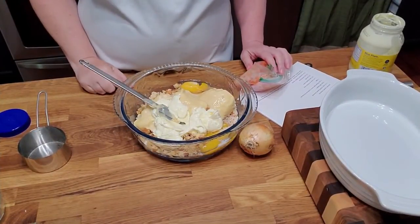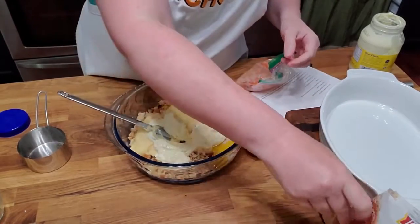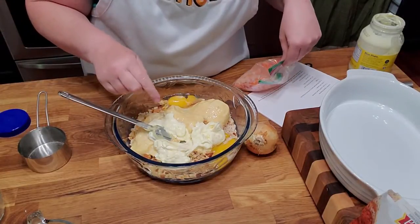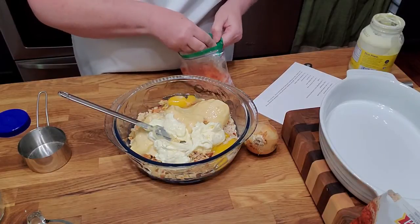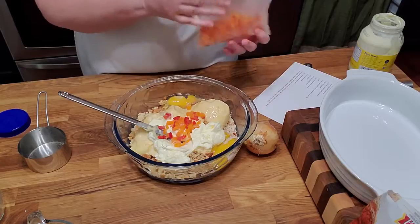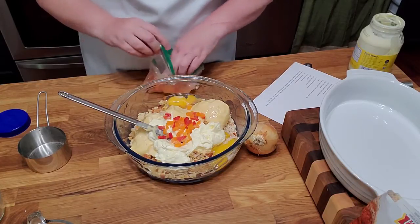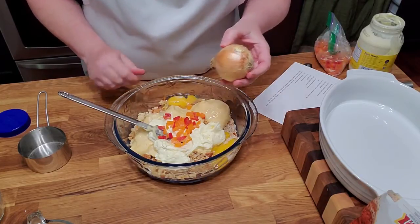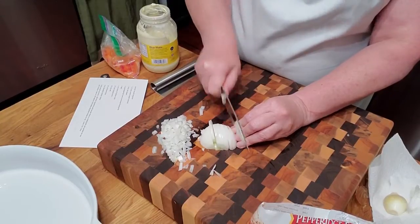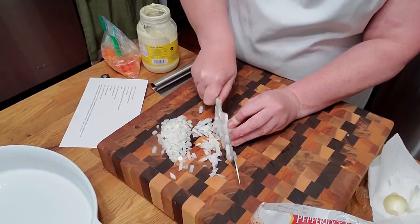I've got three cups of cornbread dressing, half a cup of milk, two eggs, a half a cup of mayonnaise. Now we're going to put in a little bit of bell pepper — it calls for a tablespoon, just enough to give it some flavor. I keep this in the freezer; I buy them when they're on sale, chop them up and freeze them. They smell so good. We're going to chop up about a half cup of onion, and that will be our last step.